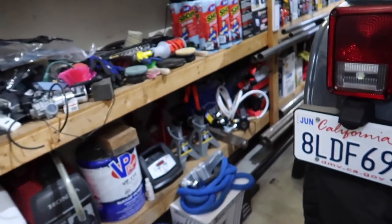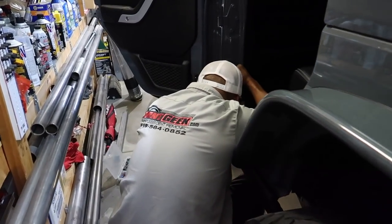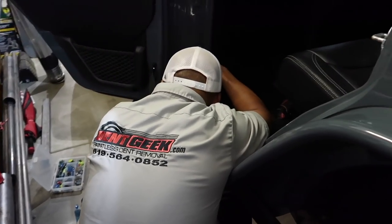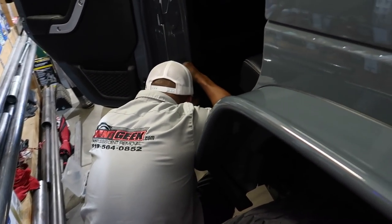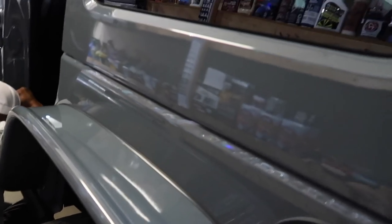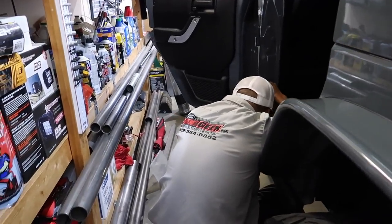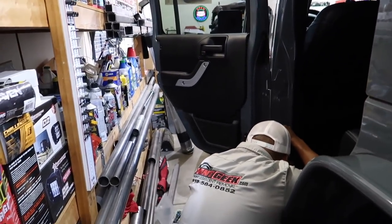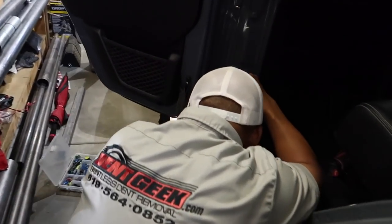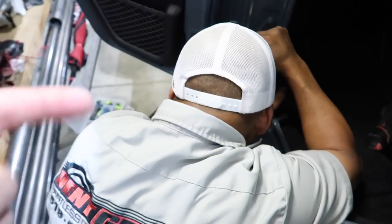Before we start, you guys know the dent guy — well, he's back because there are more dents in this Jeep over here. We have really no idea how they occurred, they just magically appeared. I'll show you guys on the other side — there's one on the panel and one down the door jam, and he got it no problem.